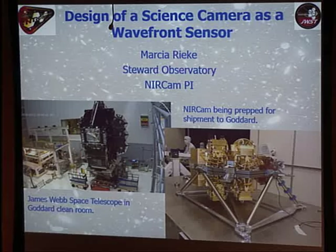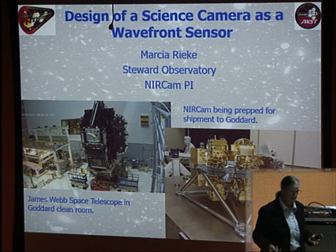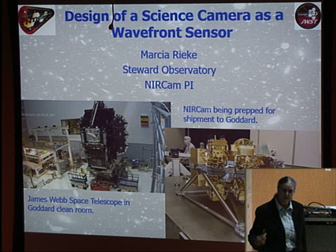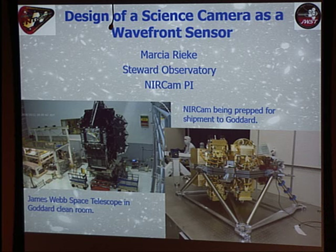The instrument looks like two cameras bolted together with a gray thing in the middle. It's in fact two copies of the same set of optics and detectors bolted back to back so that it's fully redundant — meaning that if something breaks, we have a whole other copy. Being the wavefront sensor is a mission-critical capability, and if NIRCAM were totally broken, we would not have a good way to line up the telescope mirror segments.